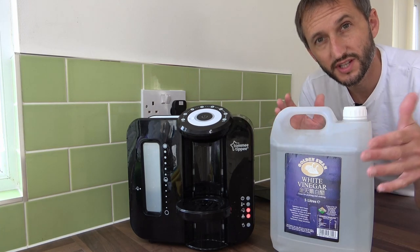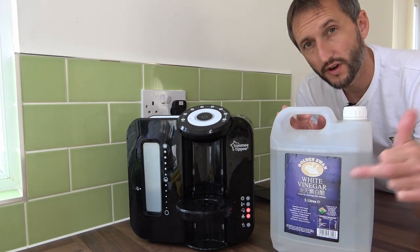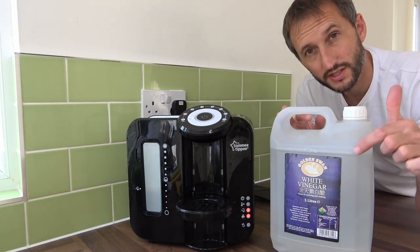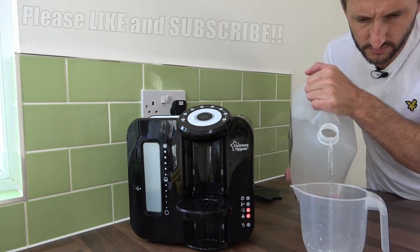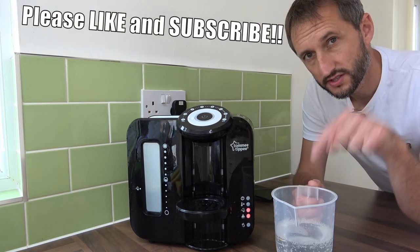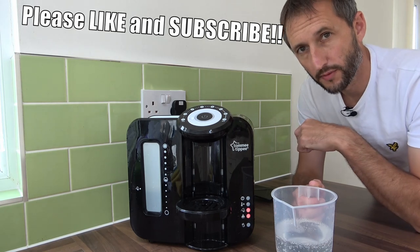The next thing to do is get yourself some distilled white vinegar. We're going to pour out 500 millilitres into a jug. If you're interested in this vinegar, I'll put links in the description section below. Then pour your 500 millilitres of distilled white vinegar into the perfect prep machine.